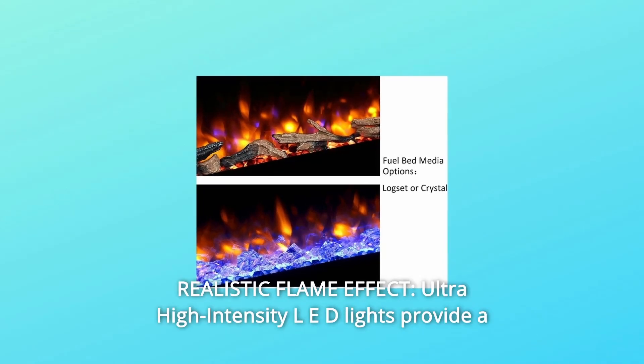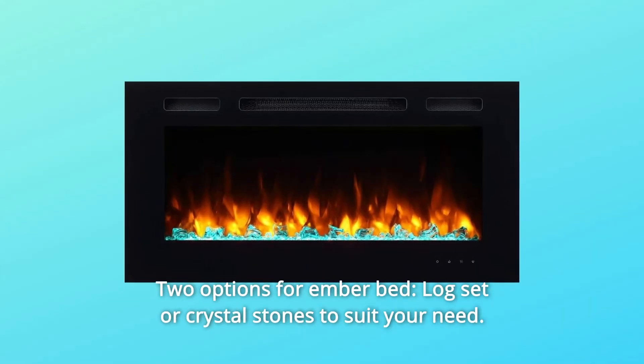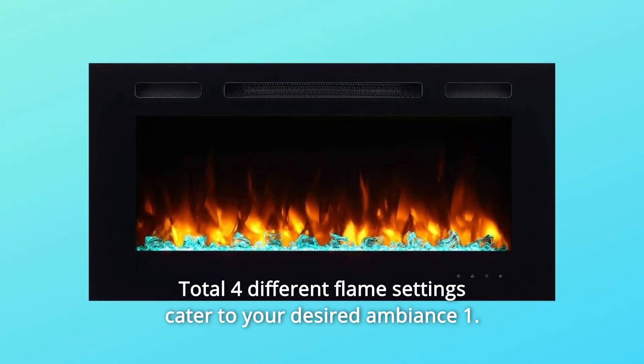Number 3: Realistic Flame Effect. Ultra high-intensity LED lights provide a very bright and realistic flame effect. Two options for ember bed — log set or crystal stones — to suit your need. Total 4 different flame settings cater to your desired ambience.